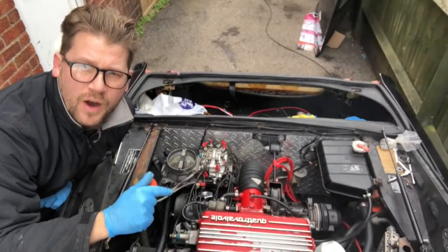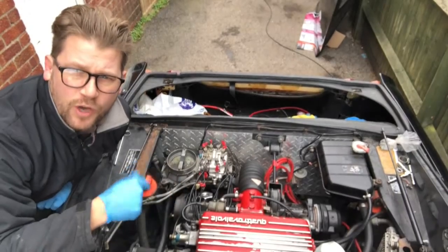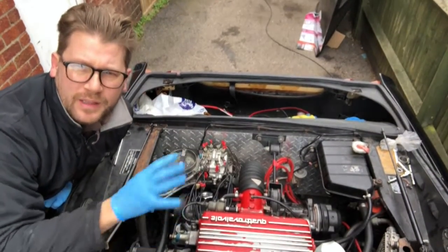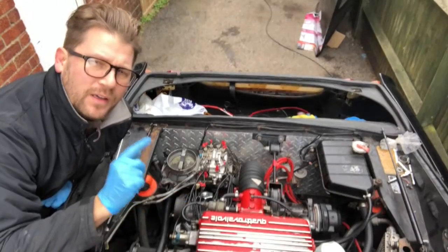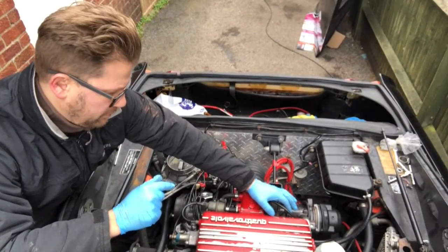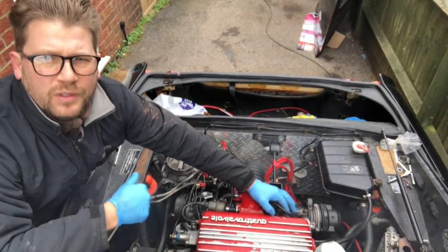That is now idling just over 1,000 RPM. The cold start system is also in play at the moment so this might fluctuate, but for testing purposes I'm happy with that. Let's have a listen — that's pretty good.